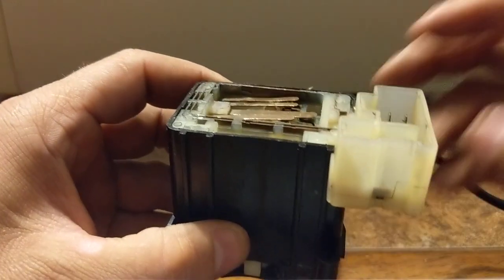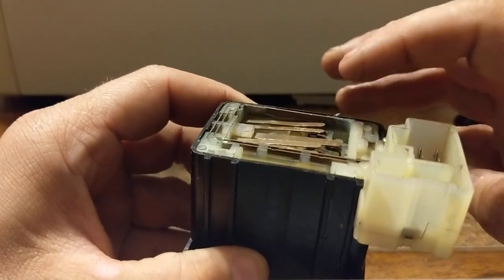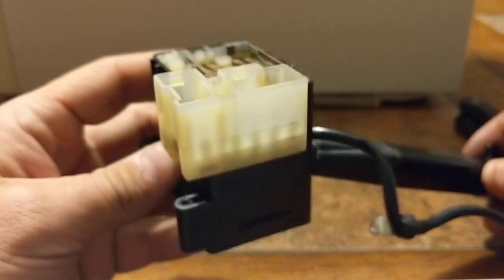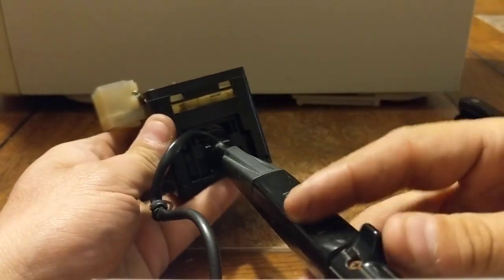They recommend bending these to make contact all the time - now that's not correct at all. I learned through a little bit of trial and error by pulling it apart. If you look in here you're going to see a little arm that goes back and forth as you move this.